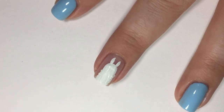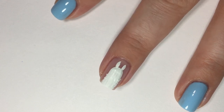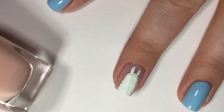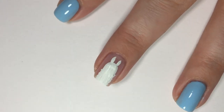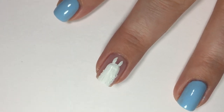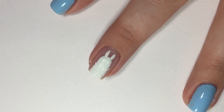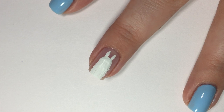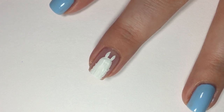I used acrylic paint — just white acrylic paint. Before I let this dry I'll show you what I used as the base color: Zoya's Bella, which is a nice neutral sheer polish. I used two coats of it because it gives that nice negative look with a finished look, great for a French manicure.